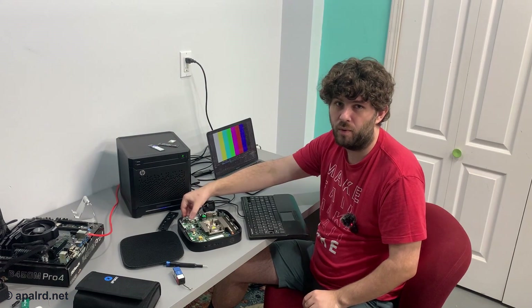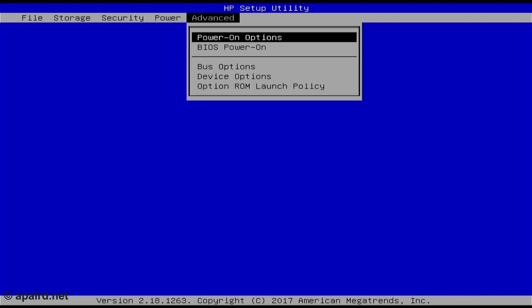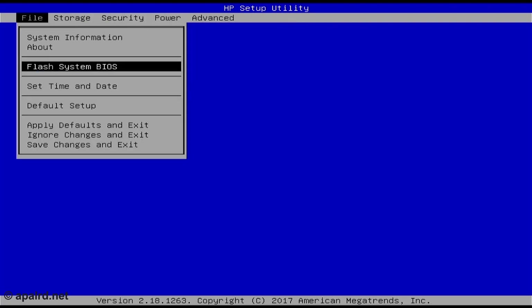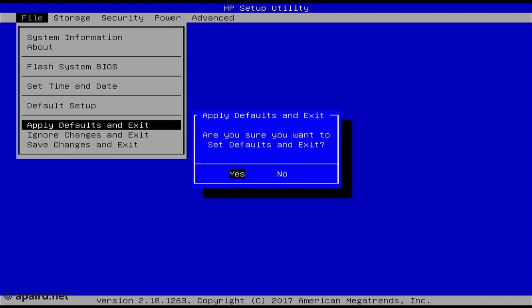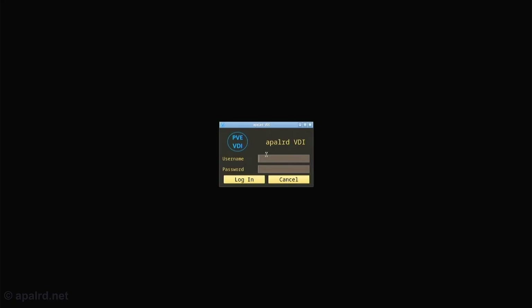For one final thing, we're going to go into the BIOS and see what that looks like. We can set after-power-loss behavior to on. Not a lot of options here — I kind of like that because so many options are useless. PXE boot still works, and the VDI client works too.